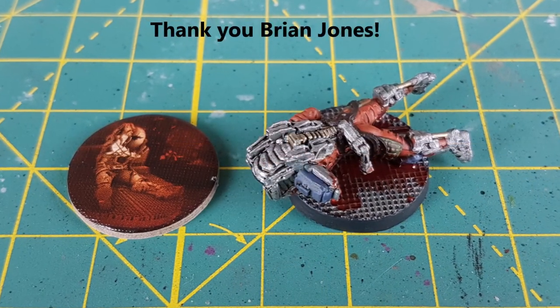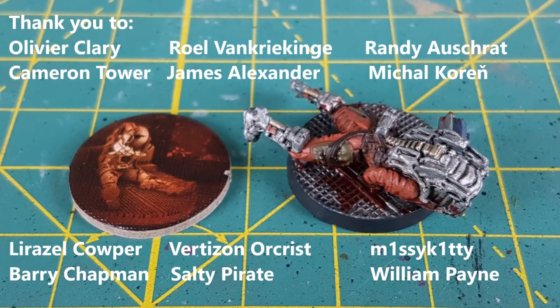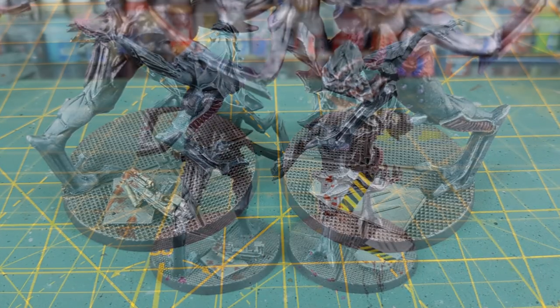And there you have it — a repurposed melted soldier and some simple custom bases for the breeders. A special thanks to Brian Jones for sponsoring the channel, and thank you very much to all my patrons for your continued support. I hope you guys enjoyed this video, and thank you very much for watching.